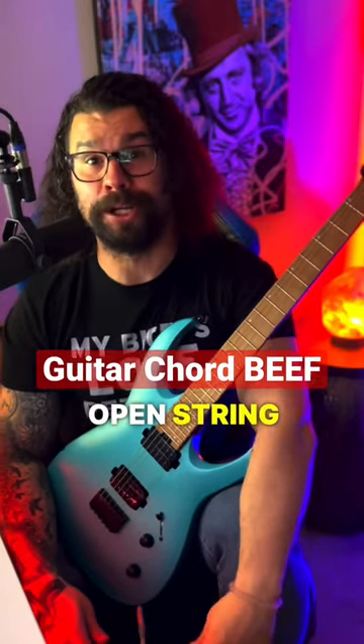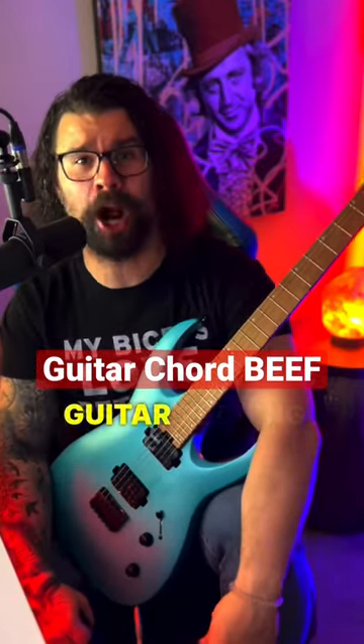It's time to make those low open string chords more beefy for your guitar playing and guitar riffs. And who doesn't like some beef? And if you find it valuable, follow.